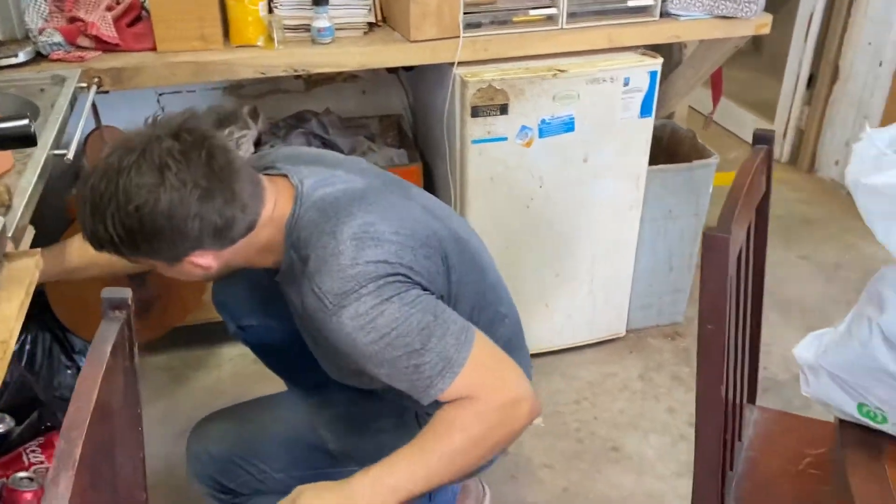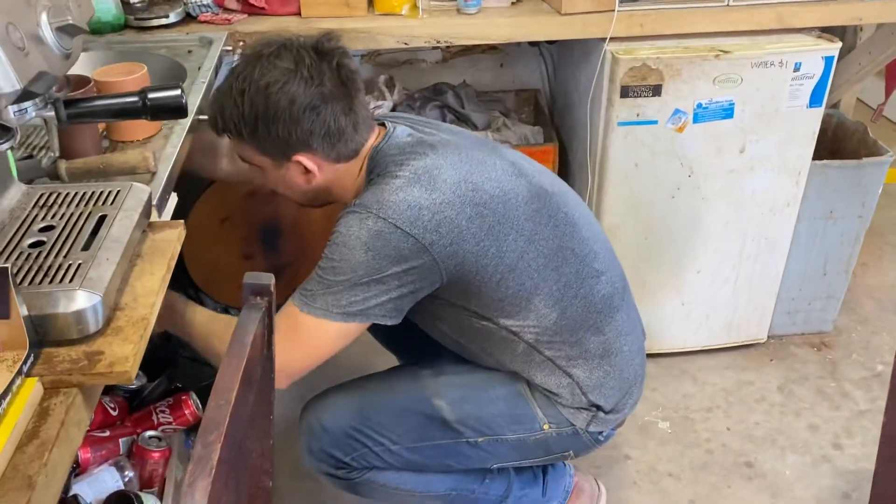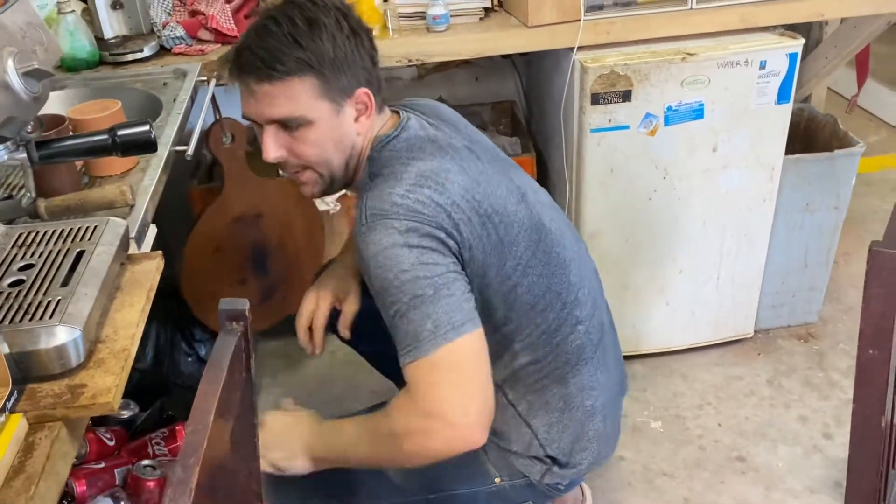So I bought a little jeweler's saw, and I saw that there's two different blade types. You've got a spiral blade and you've got a skip-tooth blade. Can you quickly explain the different use cases for those?